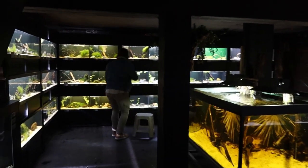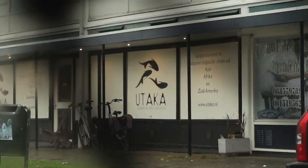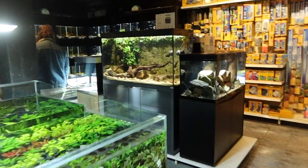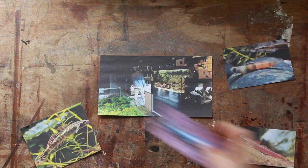Back in December, me and my brother went to visit a couple of fish stores, and among them was Utaka, who specializes in rare fish. And while looking through their store, we noticed they had a ton of cool gobies.